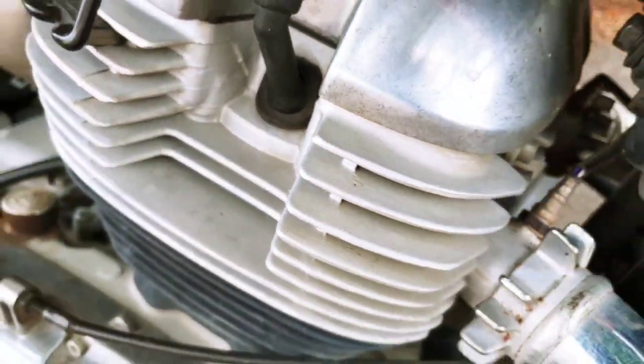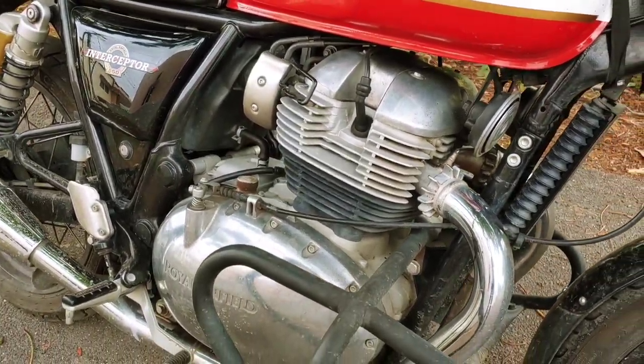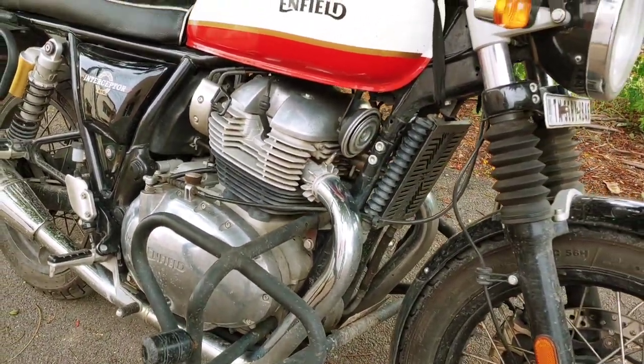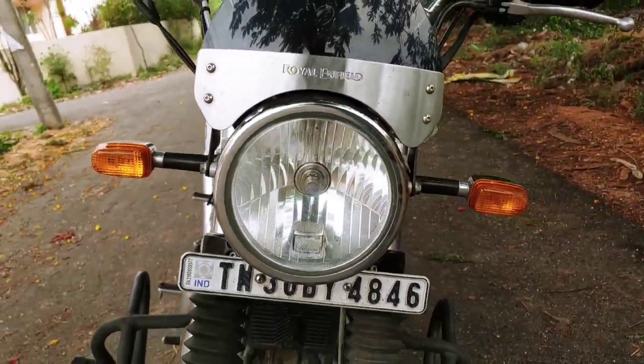So, in the bike first, let's see the engine — it is a 646cc parallel twin engine. Here is the headlight; the headlight is a round headlight and we can see the visibility of the rear level.